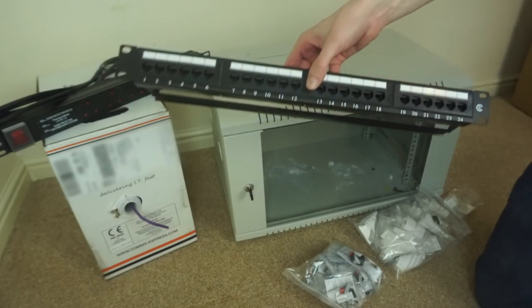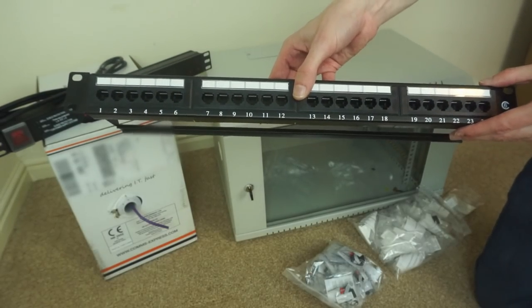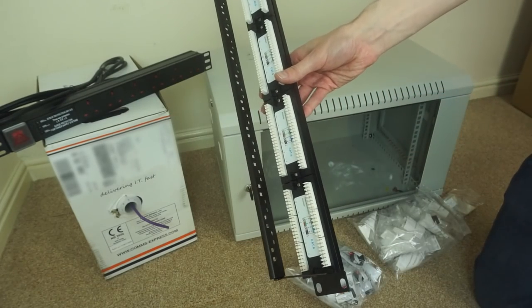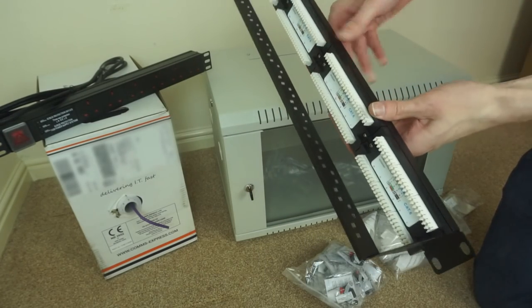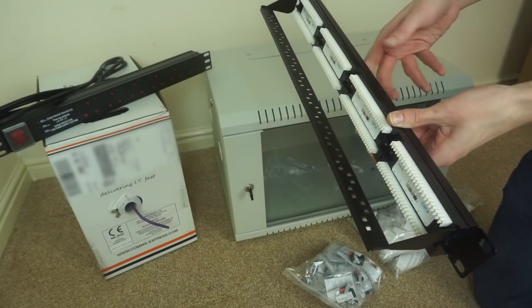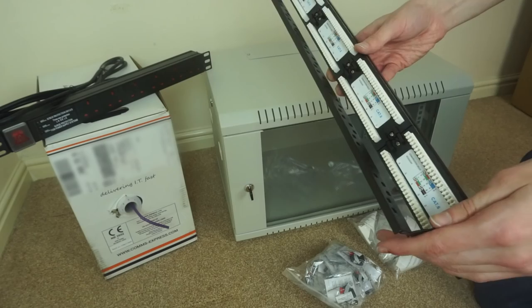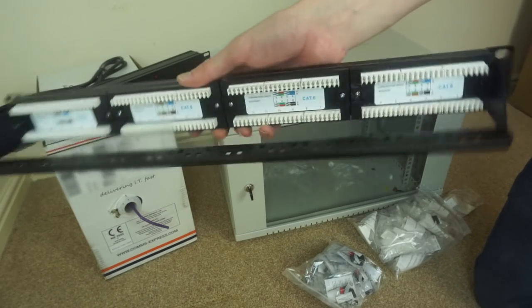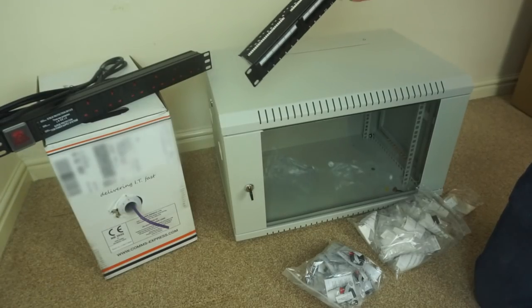I also have this Cat6 patch panel which has 24 ports. I don't think I'll use all of these, but there's a decent number. Just IDC connections on the back. I went for this one because it has a bar where you can zip tie the wires to prevent them from pulling out of the IDC connectors — not all the ones I was looking at had this. It's also colour-coded on the back, and it's going in this cabinet.